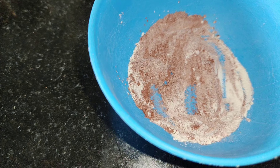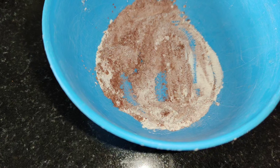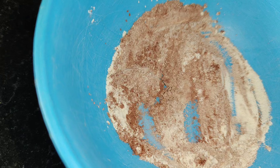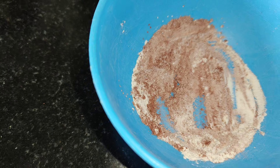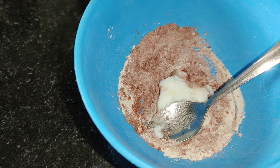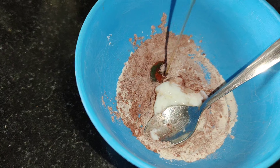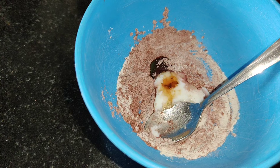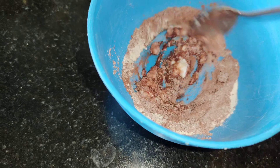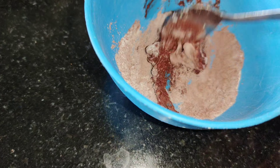If you add potato juice, you can add potato powder. We will add potato juice. Now add curd. The curd is soft. If you add honey, I will add honey. Now I will mix it all together. It will be a face pack consistency. Mix it all together.